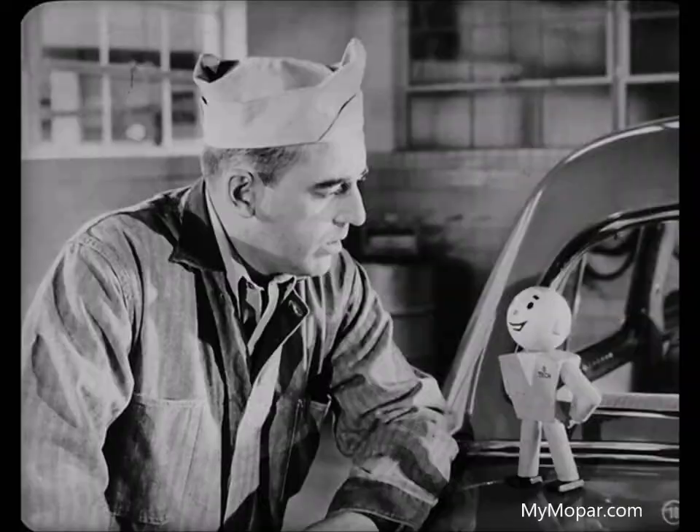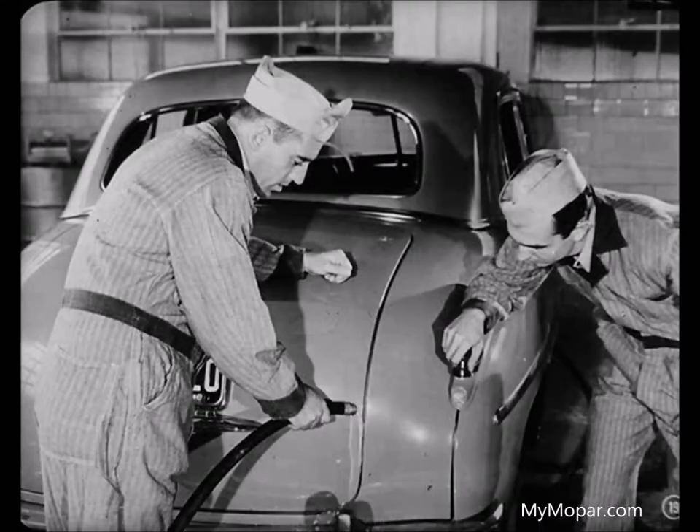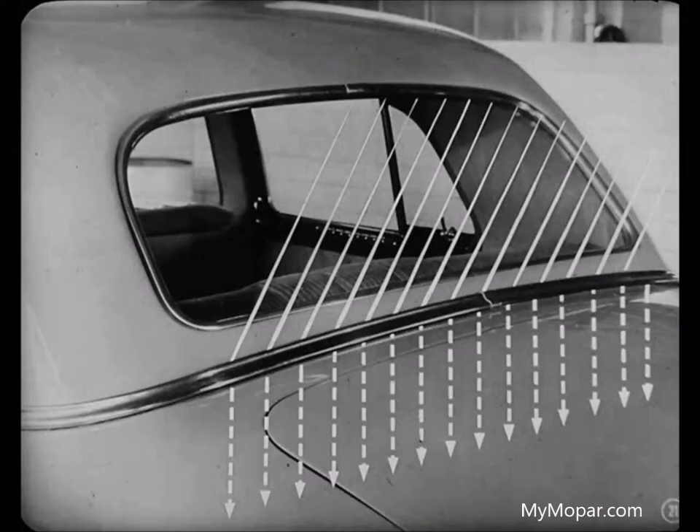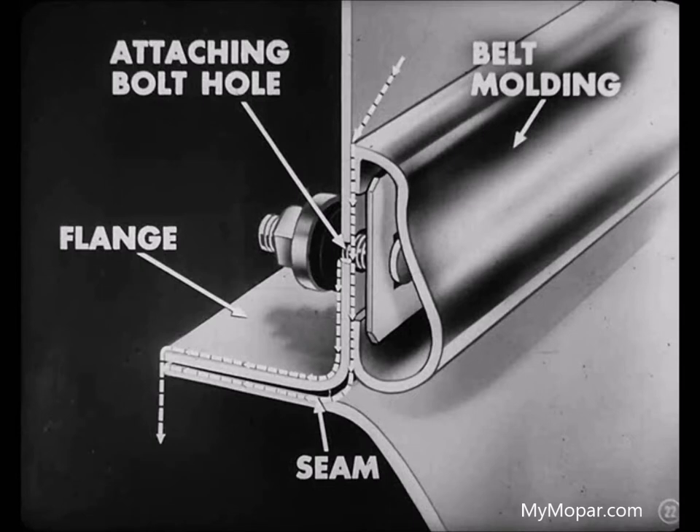First of all, Tony, remember to water test from the bottom up, section by section. As soon as you spot a leak, correct it before going further. Why don't you play water above the top edge of the deck lid first, Joe? On account of the rear belt molding, Tony — if you run water over it first, it's easy to confuse any water that might get through there with deck lid leaks. You won't find a case like that often, but you ought to keep it in mind. If water got through the molding attaching holes, it would run along or over the inside flange and into the trunk. Might go through the seam too, if the seal wasn't up to snuff.